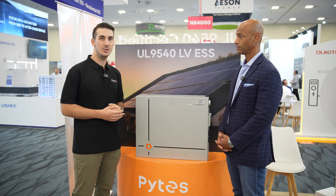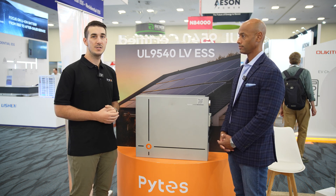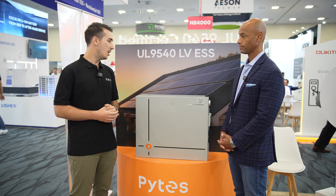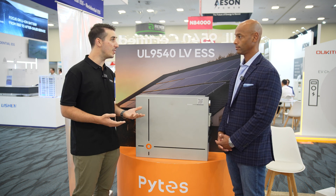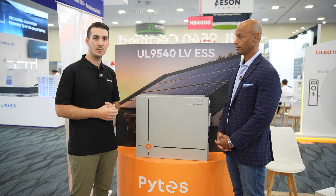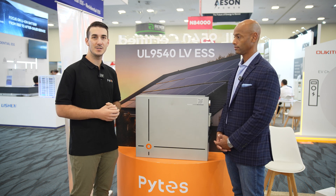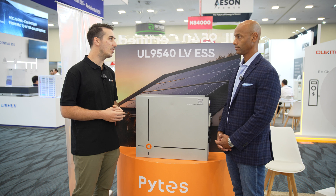We can often ship out a replacement board or spare component to get the battery repaired on site and get the customer back operating as soon as possible. We also have multiple warehouses in the United States and Central America, so we're ready to get replacements into the hands of installers quickly from our North American and Central American facilities.